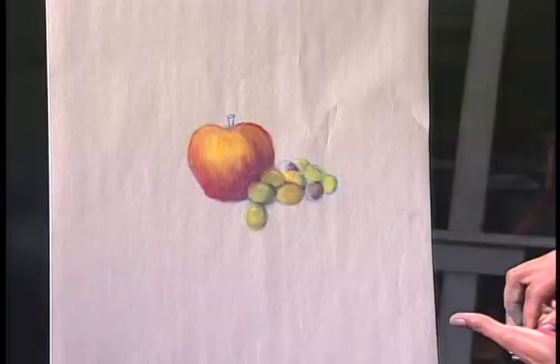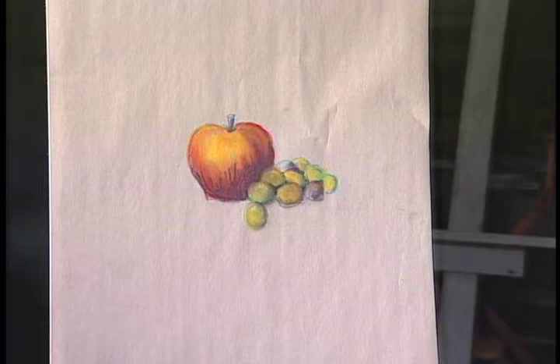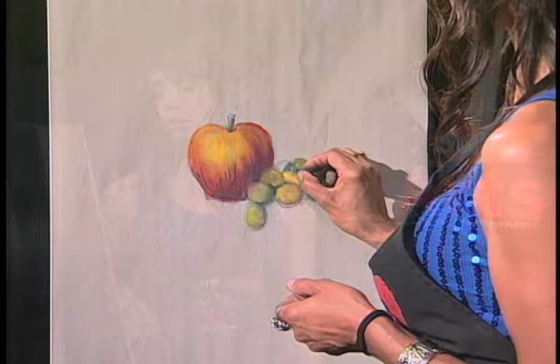Now we'll go in and add some really, really dark areas. This is charcoal, like we used last week. Charcoal is very forgiving — they're just ashes. Let's get some green since the grapes are green. This box has different kinds of green so naturally I'm going to use some different greens here. Just fill it in, keep in mind your core shadows. With pastels, you want to build — build to the light.